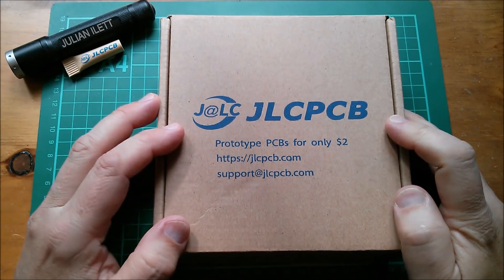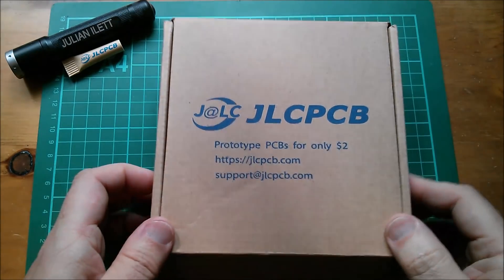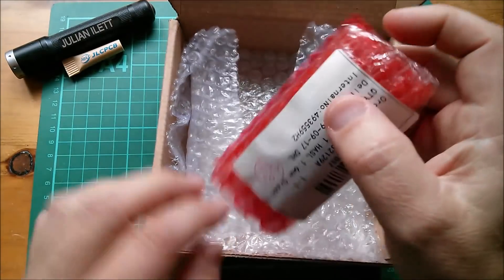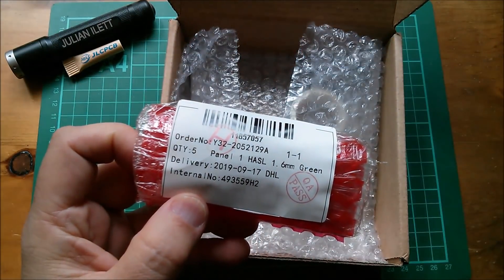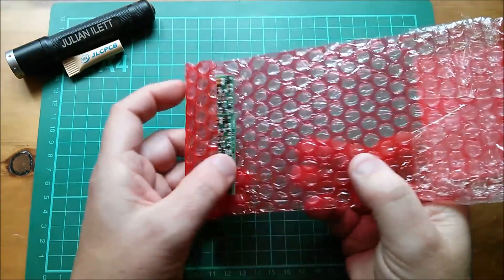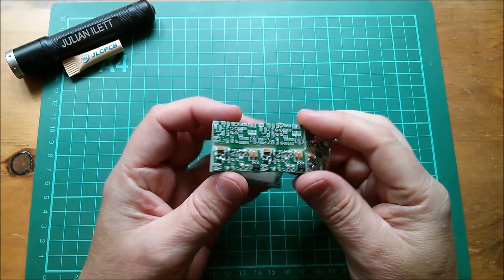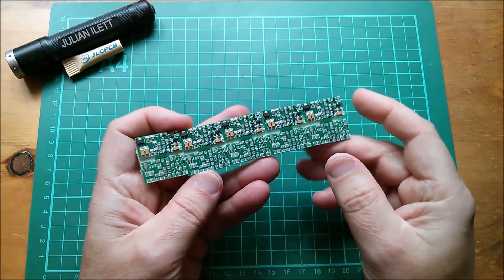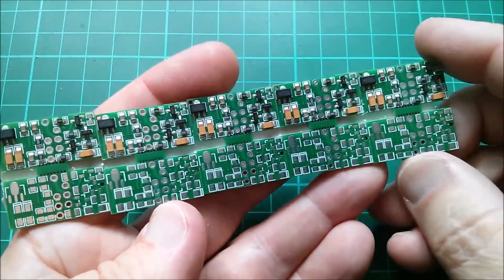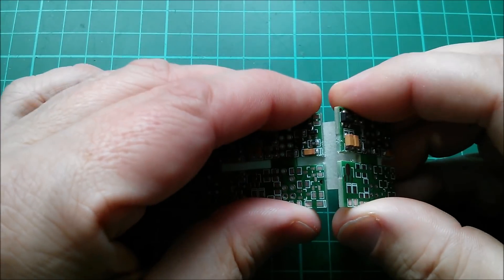Good morning! New printed circuit boards from JLCPCB, and this one is a little bit different because it has parts on it. I've already opened this because I wanted to check what I was getting — and yes, essentially it's what I thought. Let's get in a little bit closer. What we have here is 10 PCBs on five panels.